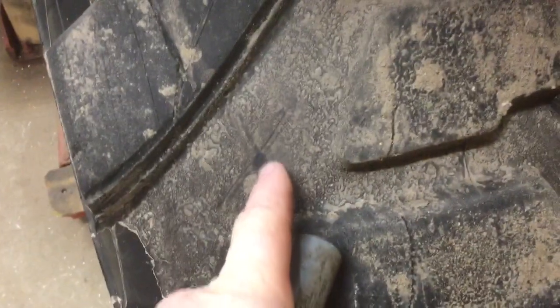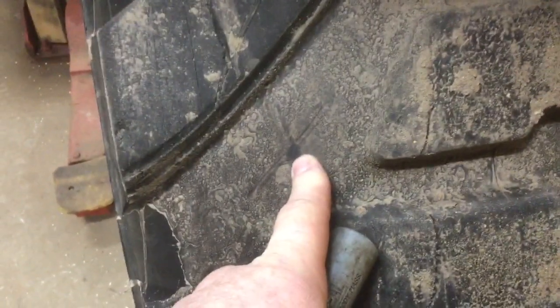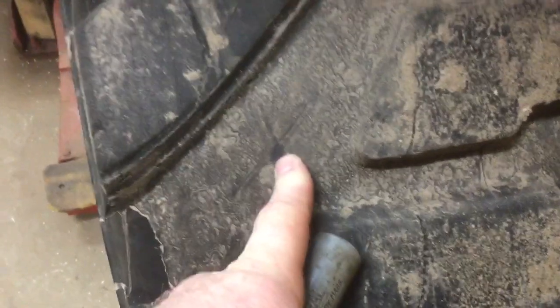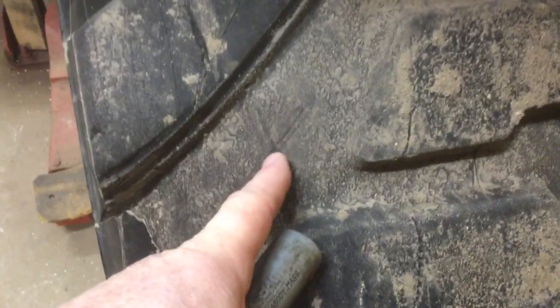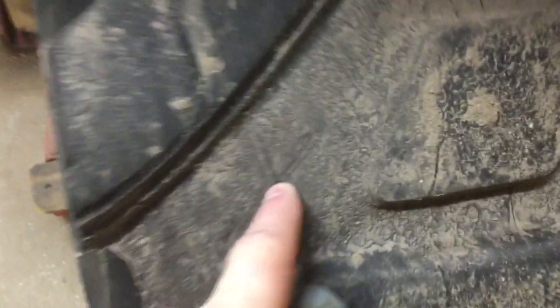Then take a razor blade — some people do, some people don't; I do — and cut them off. I check it first with water to make sure it's not leaking, then cut it off just above flush, not quite flush. As you go down the road it pushes on that and kind of mushrooms the end out. And that's it — that will fix minor leaks like little nails.